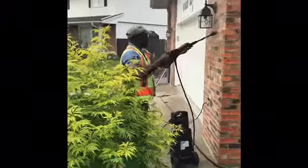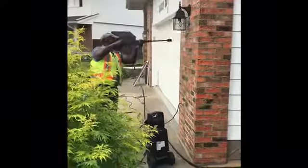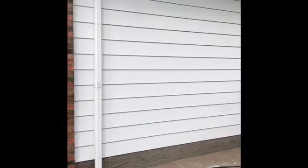Big difference. And here's the finished product — it almost looks like it's been repainted. Here's the finished product after a good scrub.